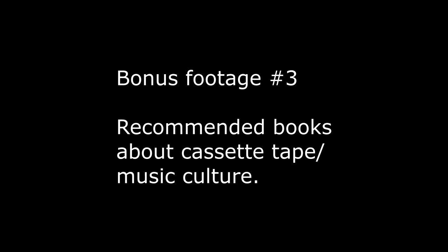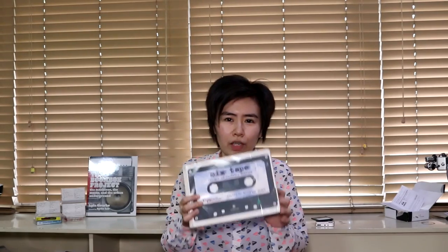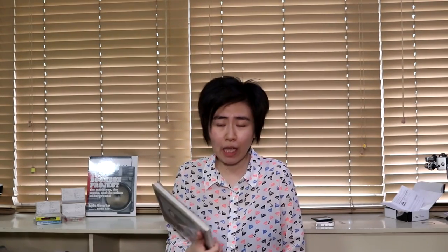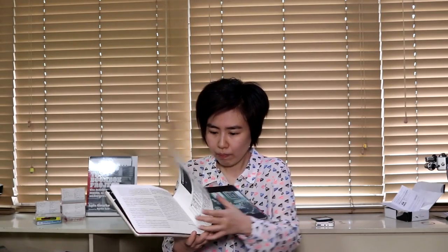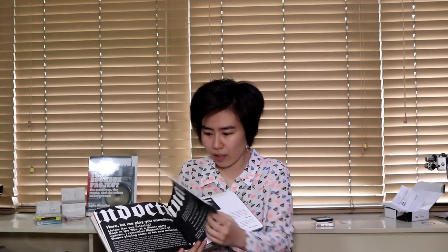If anyone's interested, you can leave me a comment and I can make a video about minidiscs, but it's kind of a dead medium nowadays. I also forgot to mention the books I wanted to talk about. This one is a very cool book called Mixtape: The Art of Cassette Culture, edited by Thurston Moore — the man from Sonic Youth. It's a very cool book with pictures and essays about cassette culture.